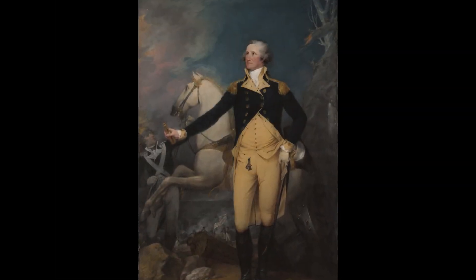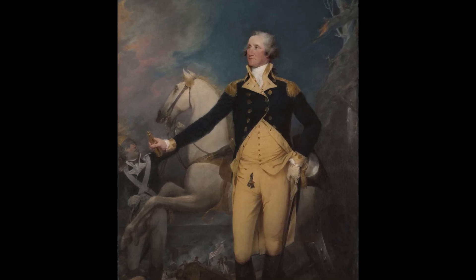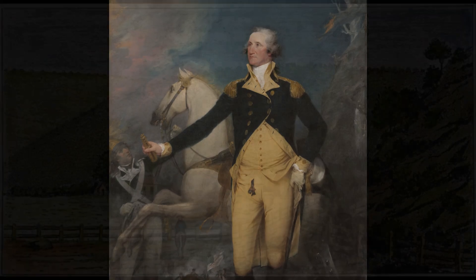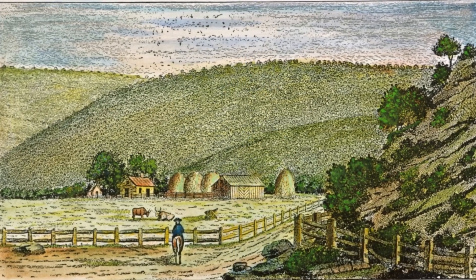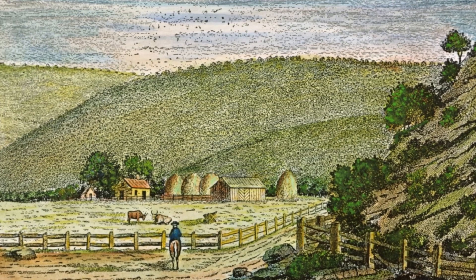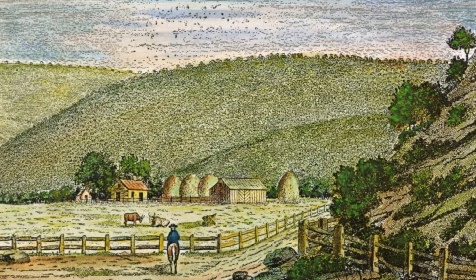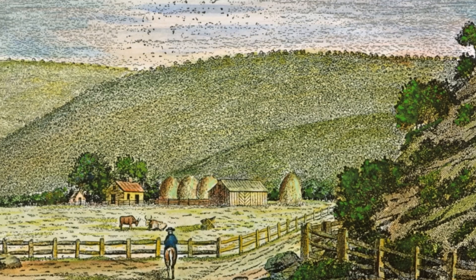So who was John Trumbull, the man who created this iconic image of Washington? Let's learn a bit more about John Trumbull. John Trumbull was born on June 6, 1756, in Lebanon in the colony of Connecticut to Jonathan and Faith Trumbull. His father actually served as the governor of Connecticut from 1769 to 1784.